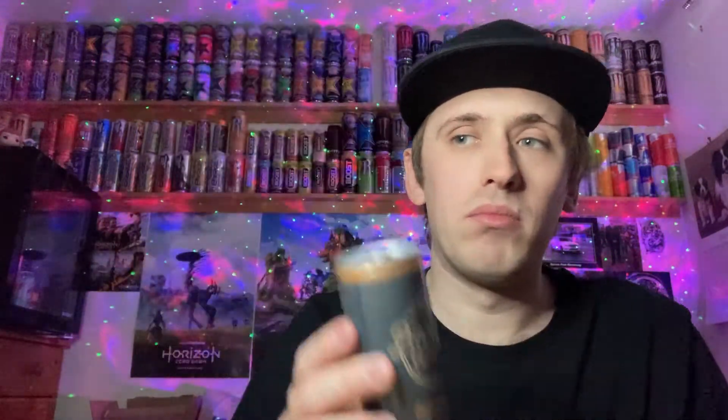On the bottom there's nothing, and on top everything is standard silver including the pour opening. Taking a closer look, there are two ticks on the can — milk and coffee.